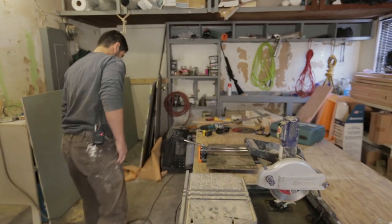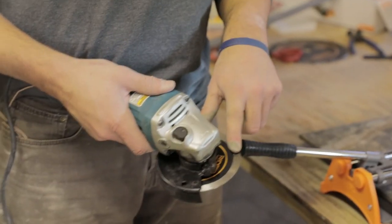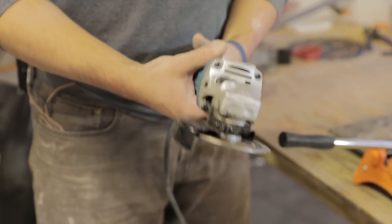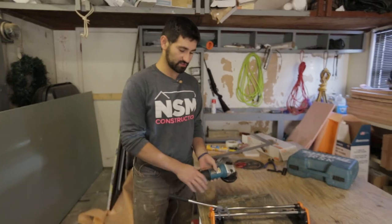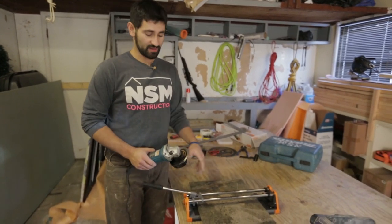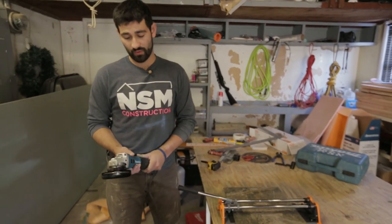Another option over here is just the grinder, and it has the same blade that's on that saw. The only difference is it's a lot smaller and handheld. This would be a last option for cutting tile, but it pairs well with the score and snap if you wanted to cut some notches. It can also cut dry or wet.